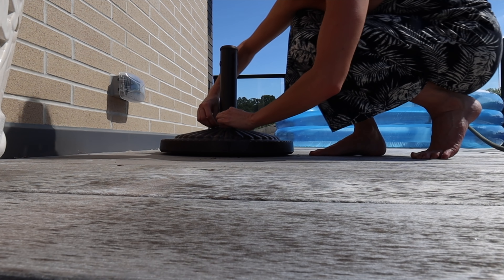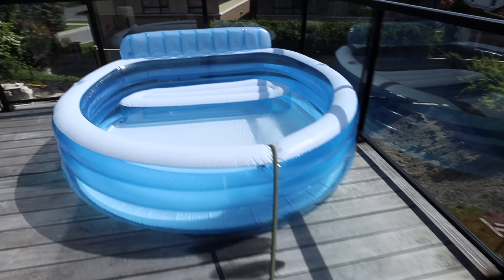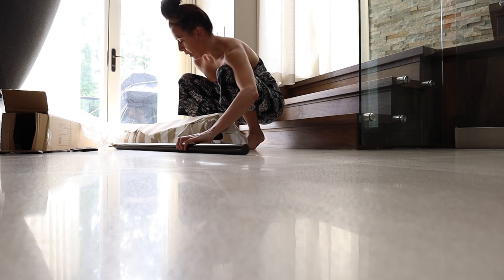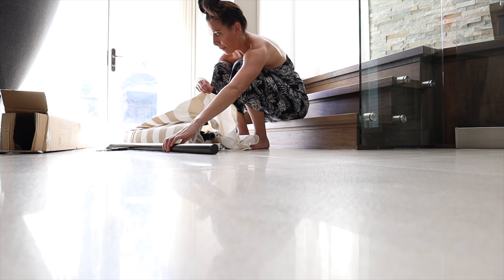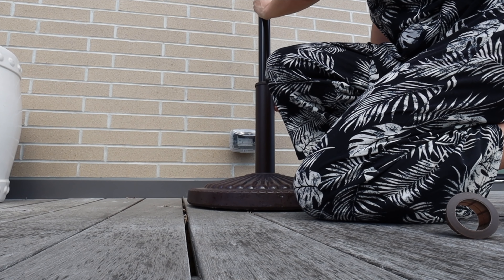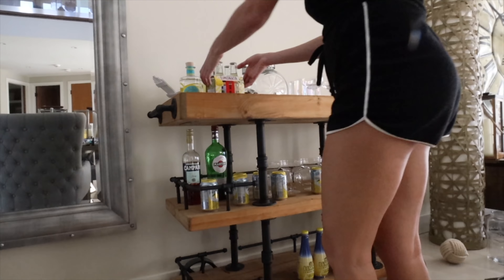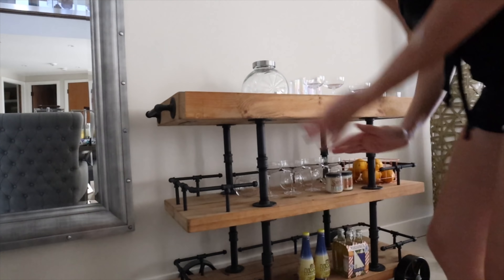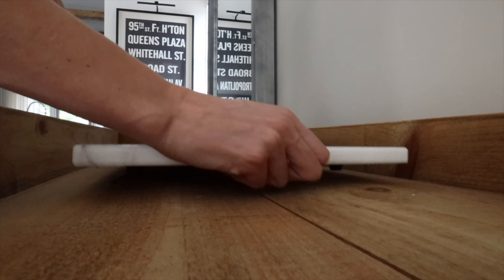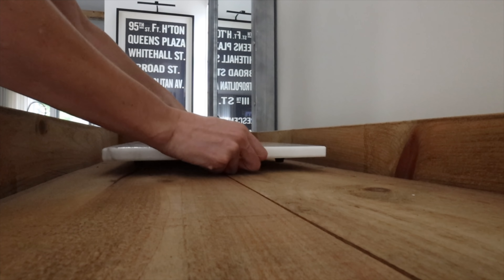The umbrella stand is from Bed Bath & Beyond — it's perfect, it works, but will it withstand huge amounts of wind? We'll find out. The umbrella I got has almost an Italy vibe with a little scalloped trim — very cool. The whole look I'm going for is very beige and white, and this umbrella was super cheap from Bed Bath & Beyond. Those two chairs are still coming from Wayfair — we had a little bit of a snafu.